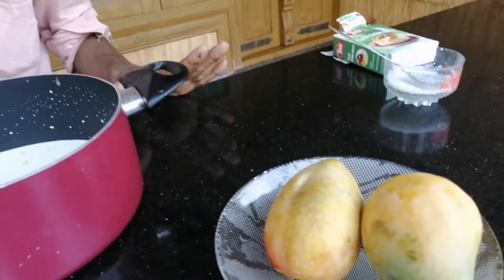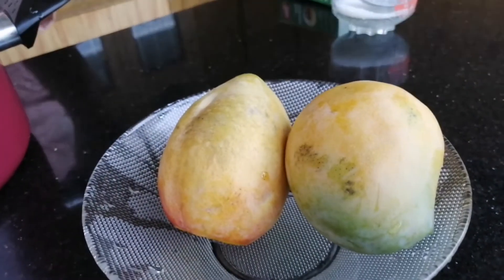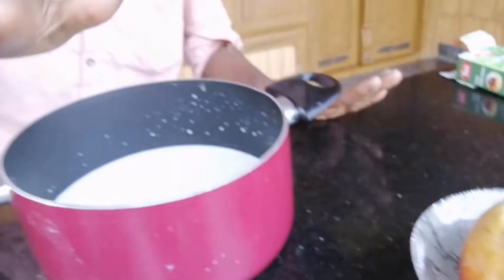Hello friends, welcome to this video. We are making Mango Pudding, and I will see you in the next video.